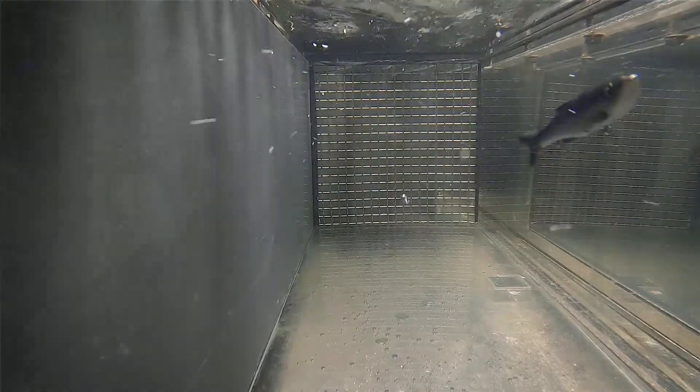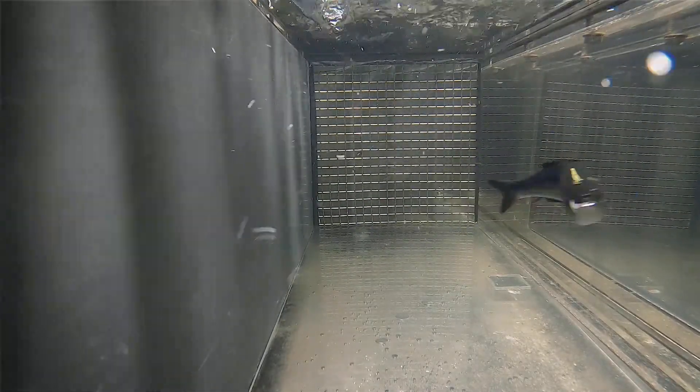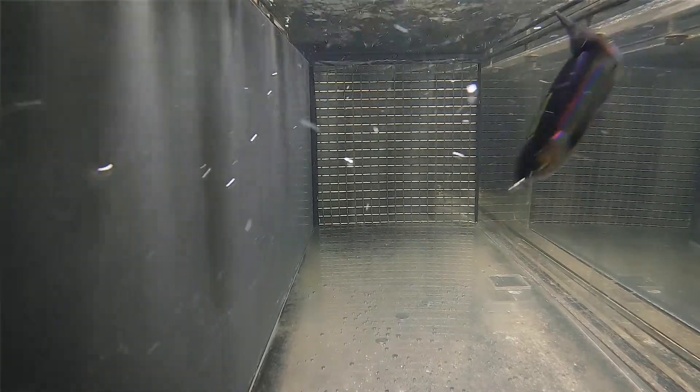For swimbaits, think bang for buck. Think of protein ingested versus energy expended. In this case, bigger isn't always better. A swimbait might not need to act exactly like a real fish — it just needs to seem like it's swimming inefficiently or unaware.